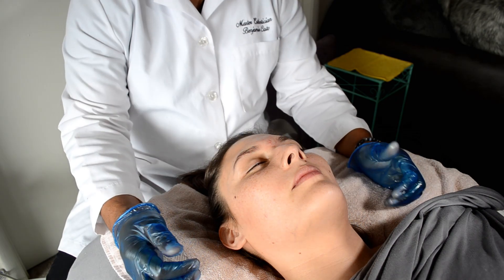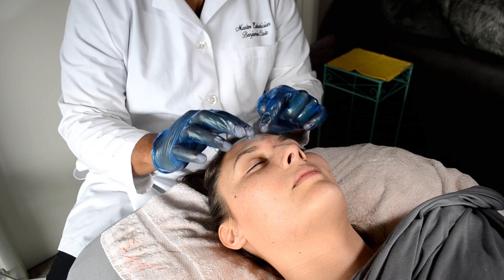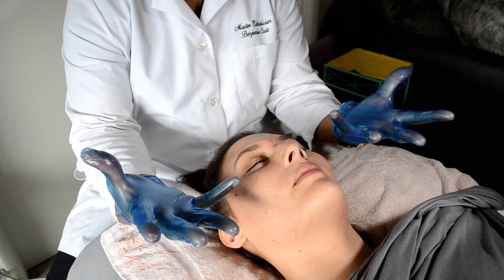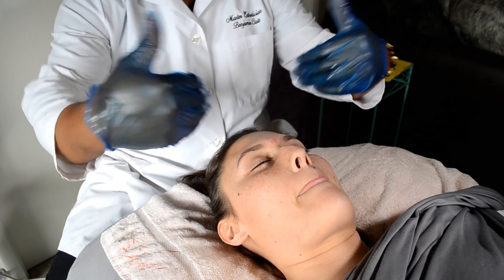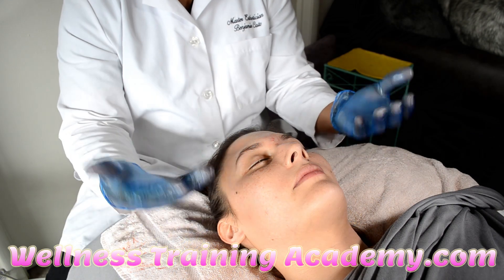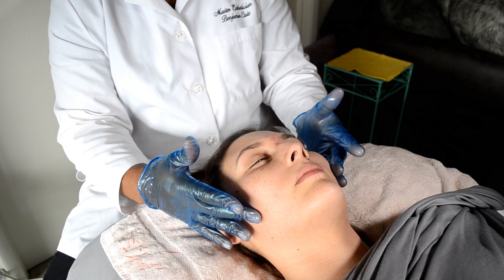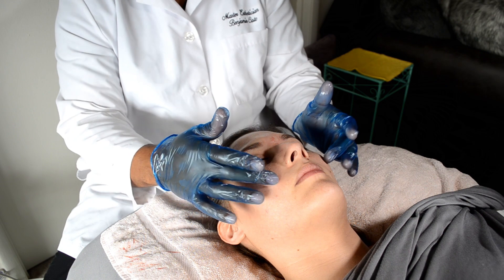We're moving on to the skin pen treatment. It punctures little holes into the face with micro needles, opening up channels so the skin becomes receptive to whatever we put on it — face serums, a mask, a clay mask for acne or oily skin. If you have normal or combination skin like she does, you still want to aerate the skin and poke holes in the face.